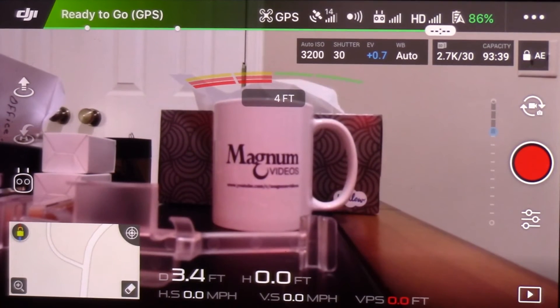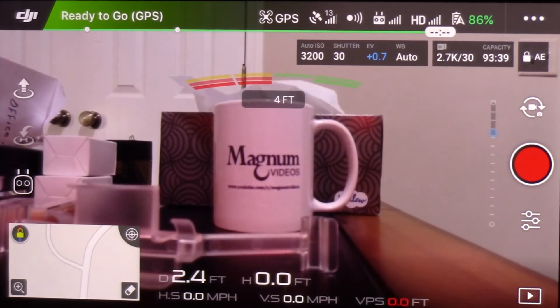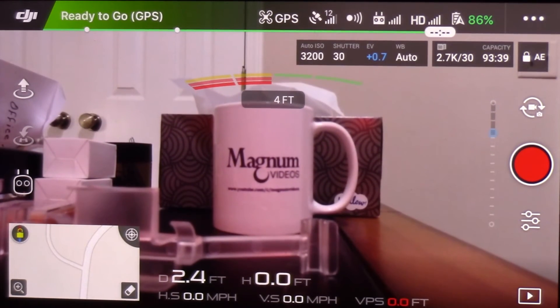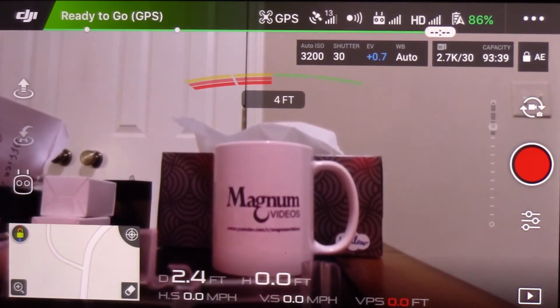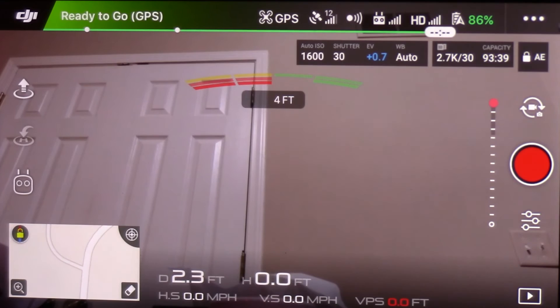So let's test the camera gimbal sensitivity at this point. I'm on the back dial on the back of the controller and we're going to tilt it up. I'm going to start out a little slow — and that seems to work pretty well.